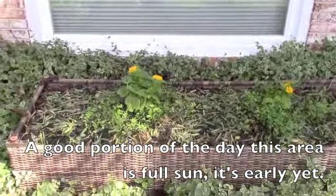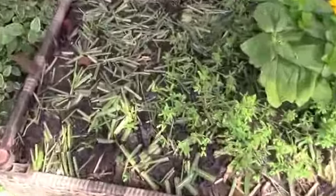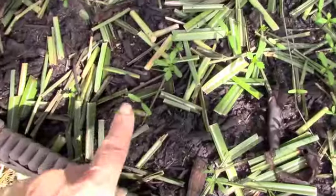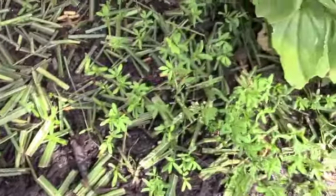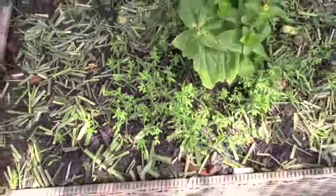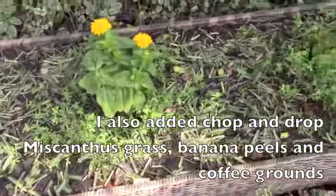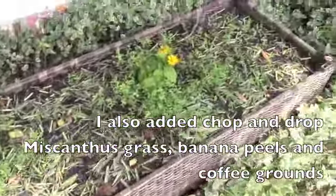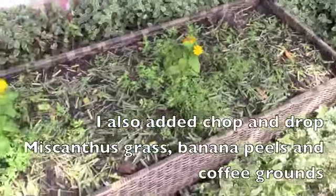The other thing I did was scatter some marigold seeds — these are the marigold plants — and look, this one even has a set of leaves here. I also put in some lentils, which will act as a green manure and add some biomass and nitrogen. That is how I am building this soil.